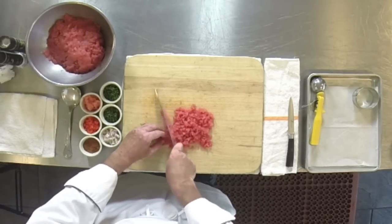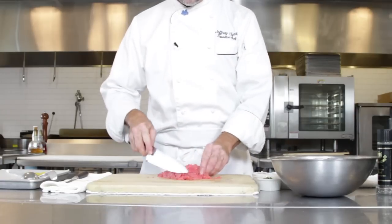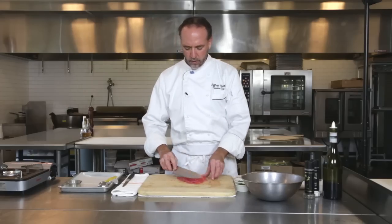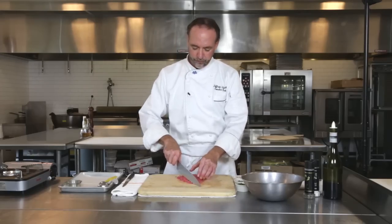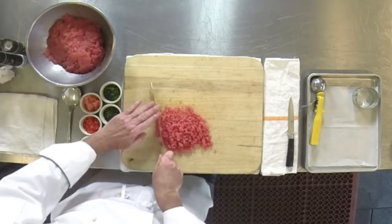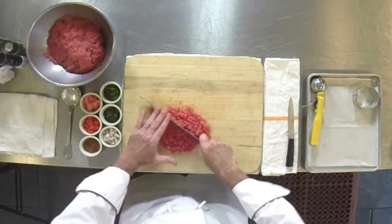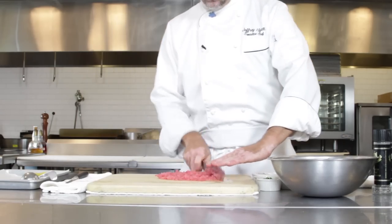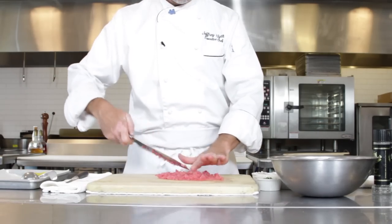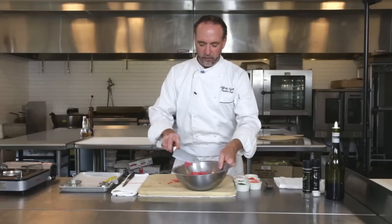Now when we grill these, certainly you grill however you like it, but I think you're not really going to want to grill them too much. We're going to keep them nice and rare, maybe mid-rare, depending on how you like your tuna, of course. So we'll just give it a little mince, and it's got a nice consistency there — we'll just add it to the rest of this.